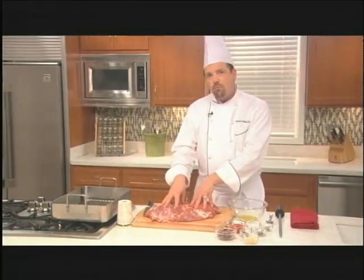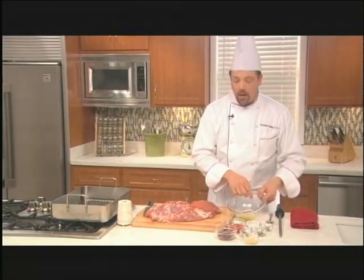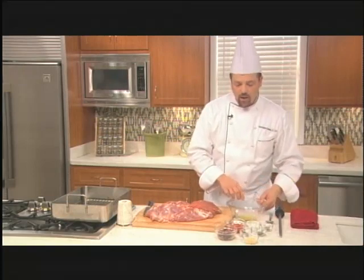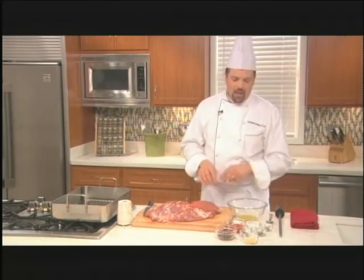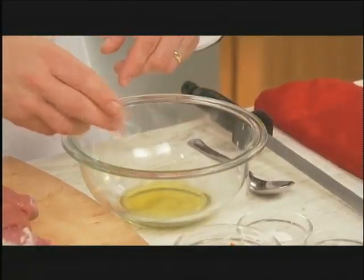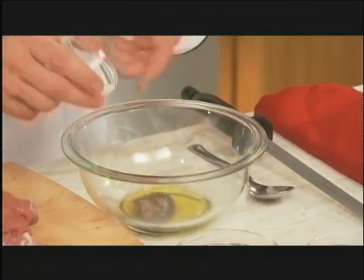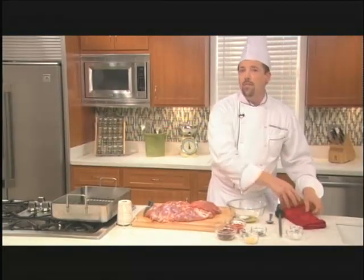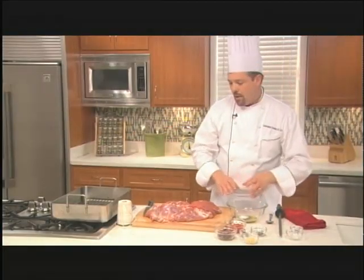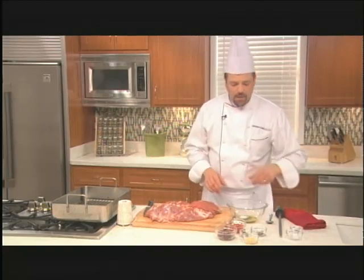Before we wrap this up we do have to make a little stuffing, and that starts right over in this bowl. In the bowl I have some extra virgin olive oil, and because it's Mediterranean I want to infuse lots of Mediterranean flavors into the leg of lamb. I'm going to take some black pepper and put it into the olive oil along with some sea salt. It's important that there's enough salt and pepper here because this is a fairly large piece of meat and you want to be sure there's enough seasoning for the entire piece.